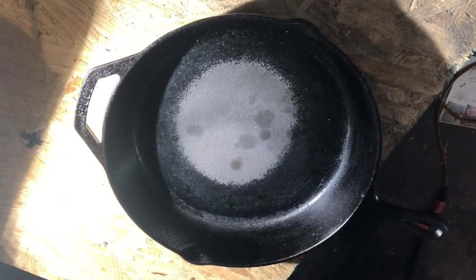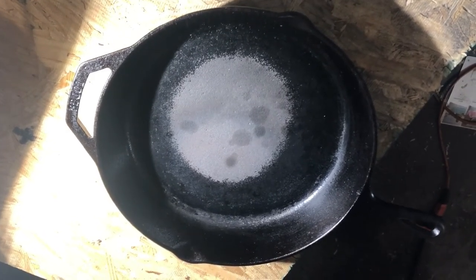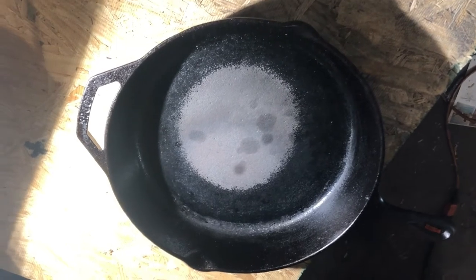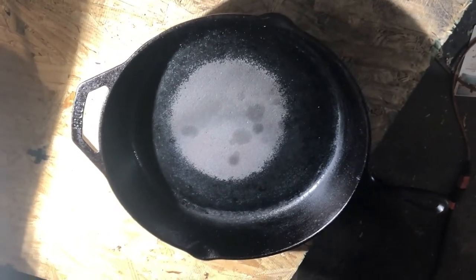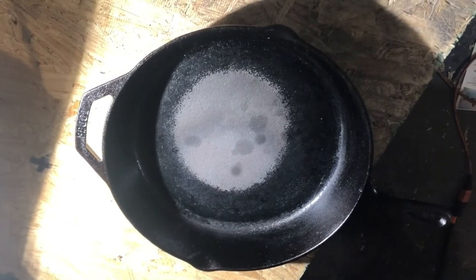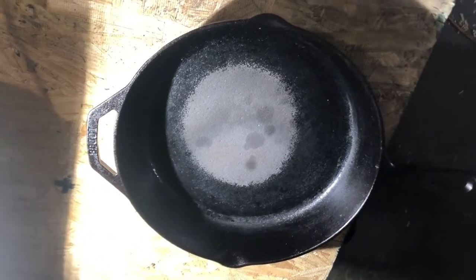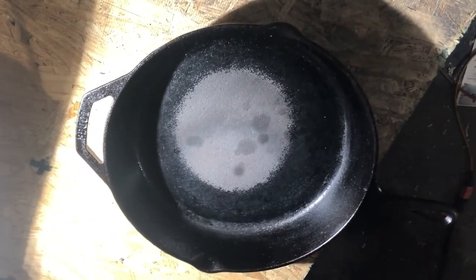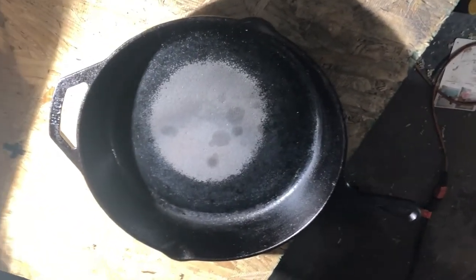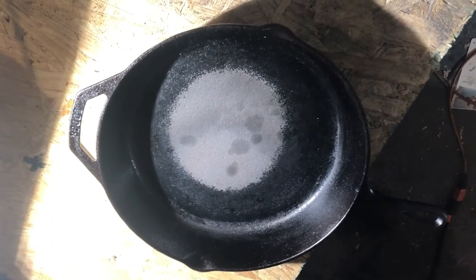I walked away, went to the bathroom, and then went down to my office to find my phone. Long story short, by the time I got back to the kitchen the pan was smoking and that electric cooktop just burned the seasoning right out of the center of the cast iron skillet.